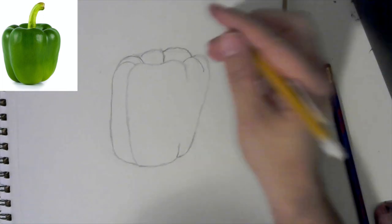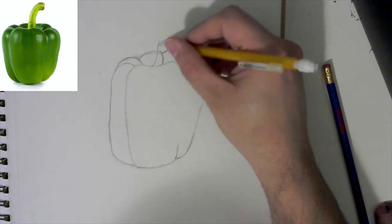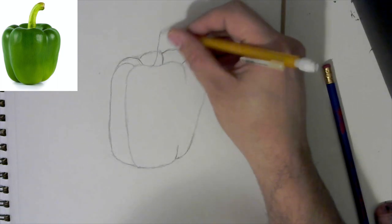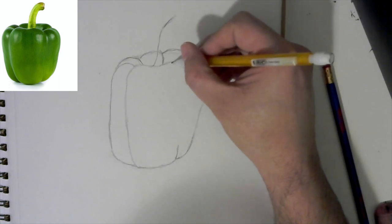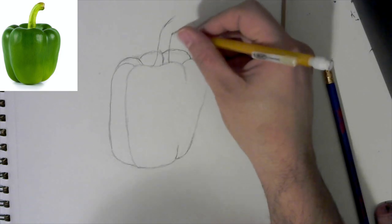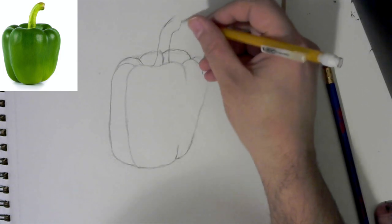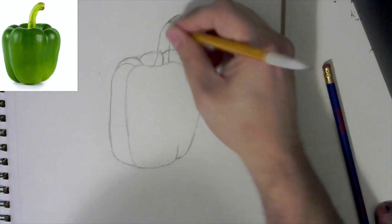That's our basic pepper shape. Now I'm going to get our stem — remember we made it kind of short last time, so we'll make sure it's long enough. Come to this side and do the same thing, then round it off at the top. Let's clean out the center.